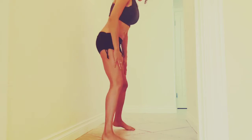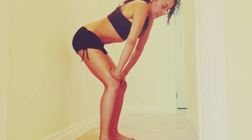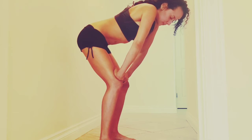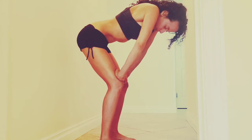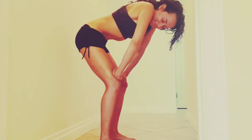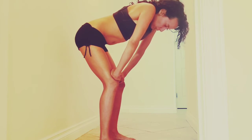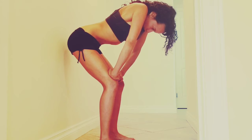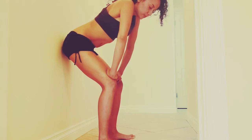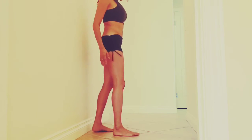So let's do this — this is Uddiyana Bandha. While you do it, you're going to lean forward because this activates the pelvic floor muscles. Exhale. Hold your breath. Then exhale again. The Uddiyana Bandha is about massaging the organs, whereas hypopressive is postural — it's all postural.